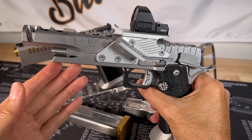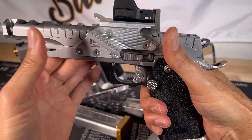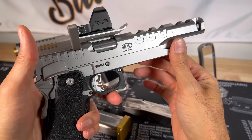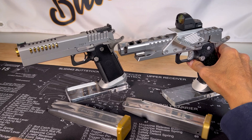Bull Armory definitely outdid themselves with this one. Polymer grip, but very nice balance to the Shorty.